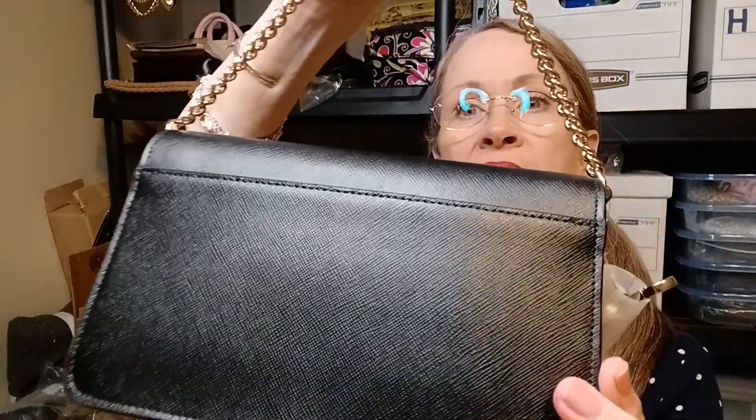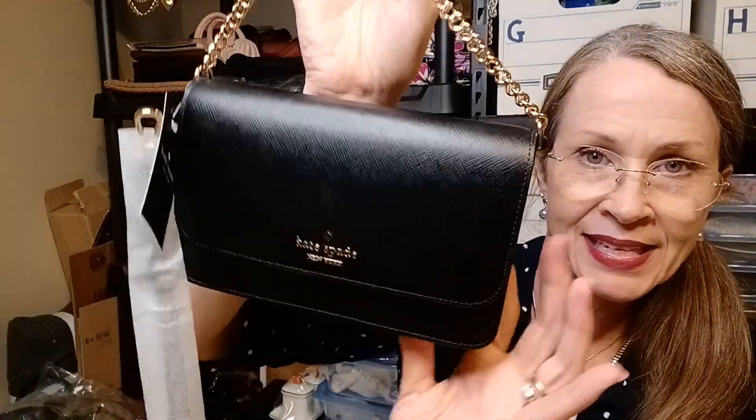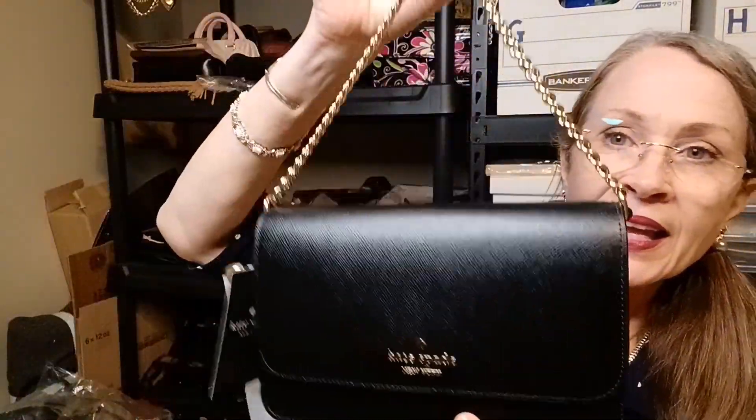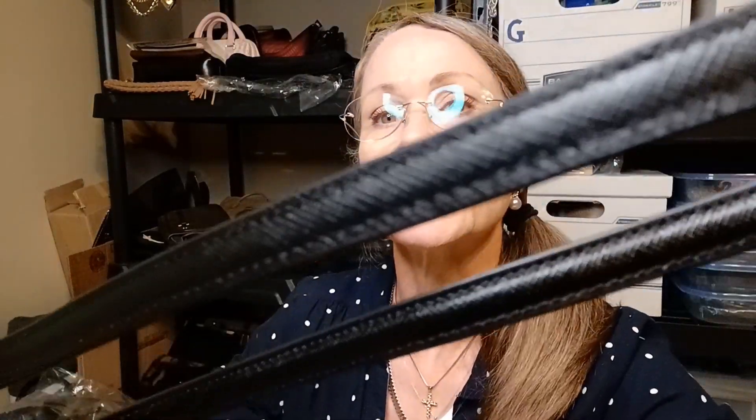It's just a simple, understated, classy black bag with the little pin mount logo right there. This is the crossbody strap that I probably won't be using very much — maybe not at all — because I already have one bag that also came with a crossbody strap. So I may actually just offer this one for sale to someone who would like a Kate Spade Saffiano leather crossbody strap. I might end up just doing that.